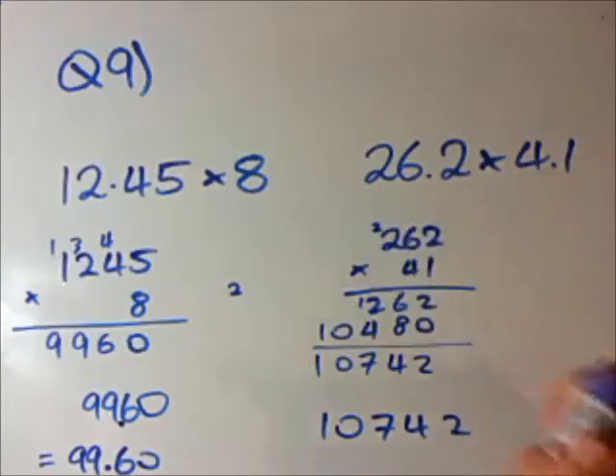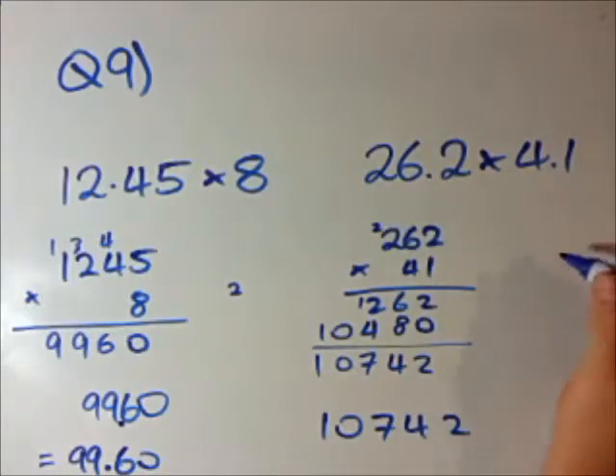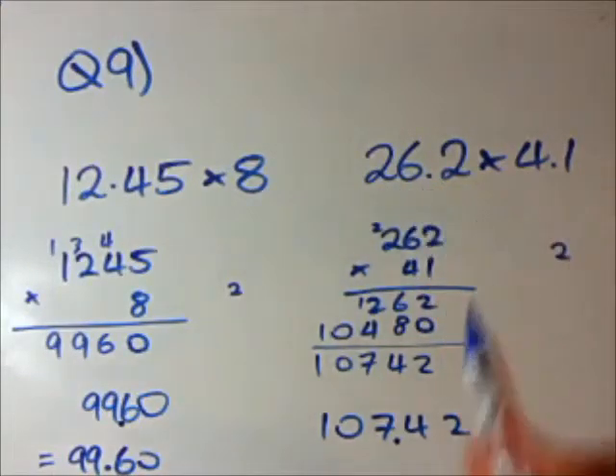Let's use the Fox rule of multiplying decimals. How many total numbers were after the decimal sign? There's 1 here and 1 here, so a total of 2 numbers after the decimal sign. So we put the decimal sign there, because there are 2 numbers after the decimal. And again, do that little check in your head — 4 times about 25 is 100, so 107.42 is pretty close. That is our answer.